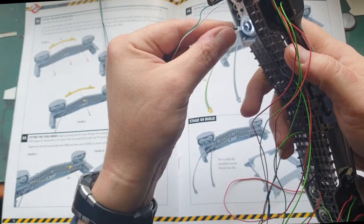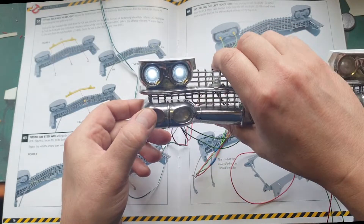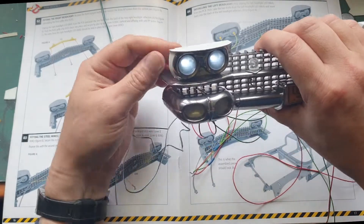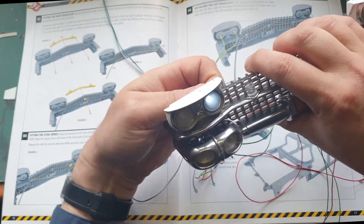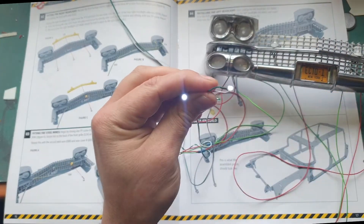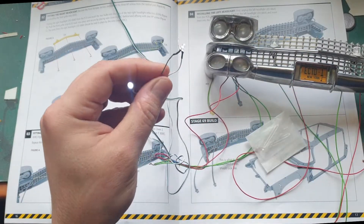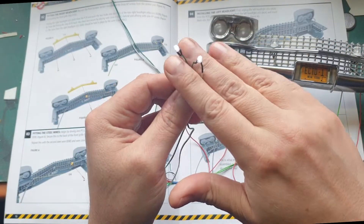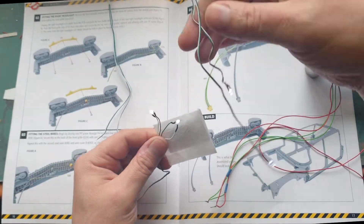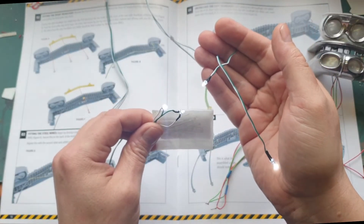I can push them in all the way through. Here we have the front headlights, and as you can see these are cool white LEDs — which is wrong. This car is a 1959 Cadillac and I don't think that car had halogen lights. So I'm going to change these lights for warm LEDs, which I have here in a bag. I'll cut off the white LEDs from the cable and exchange them. We have four — two over here and two over here.